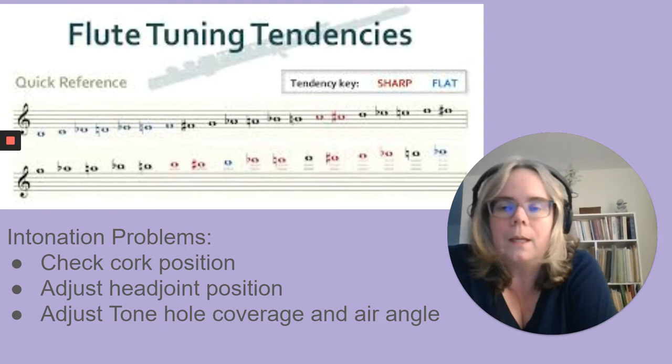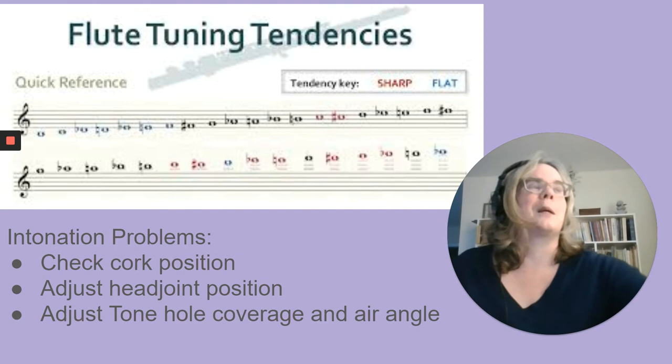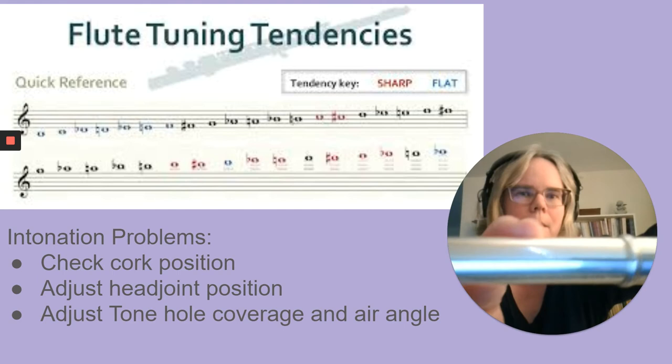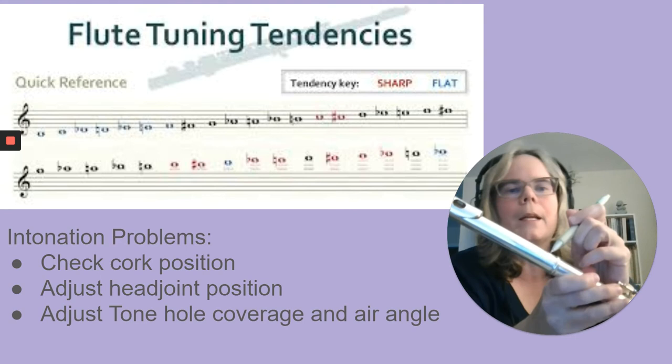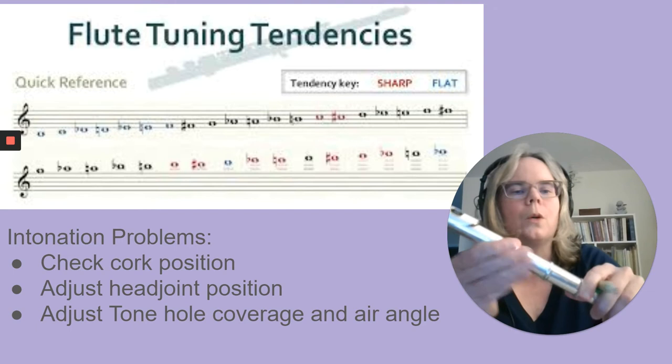If a young student is playing very out of tune in a band or wind ensemble, first check the position of the cork in the head joint. Then adjust the head joint position — the head joint should never be all the way in; it should be pulled out. I have a line on my head joint and I'm pulled out about a half inch, which is where I normally play. For some students it's about a quarter inch. You need to pull the head joint out about a quarter to half an inch.